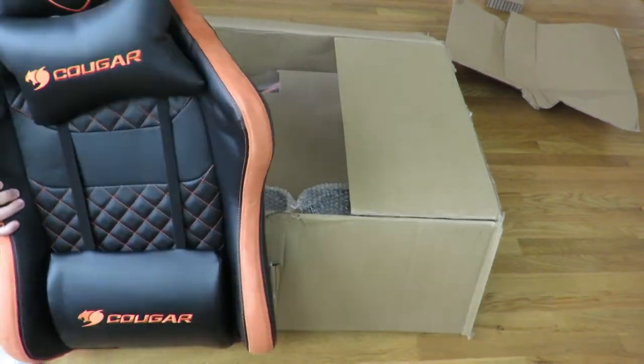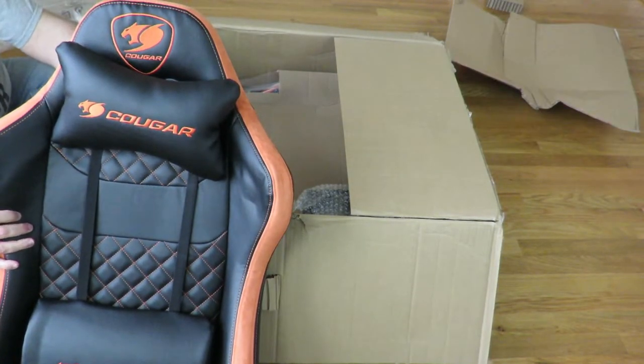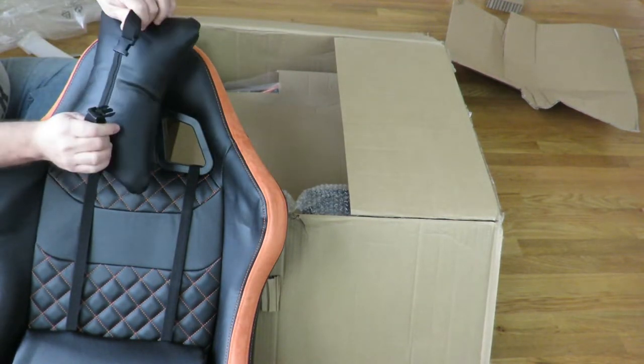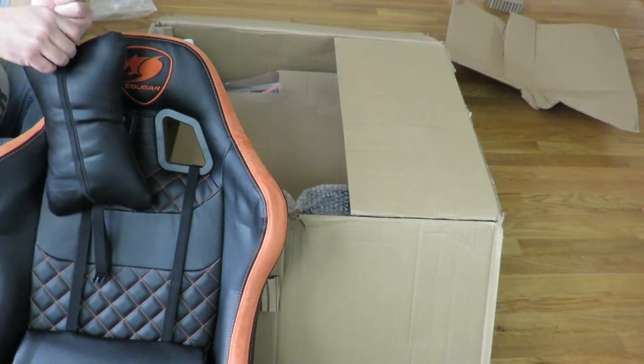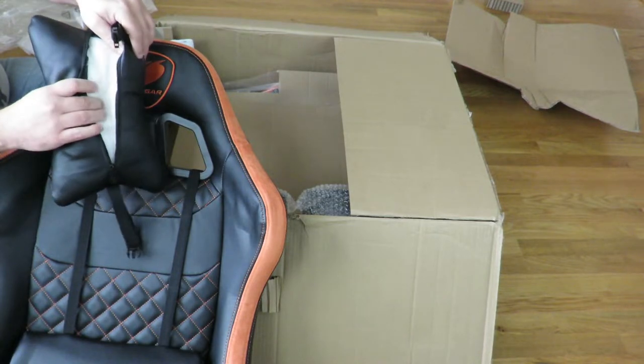It does have the pillow here. It is detachable, like most would be, with the strap right over here, then a zipper right here on the pillow.